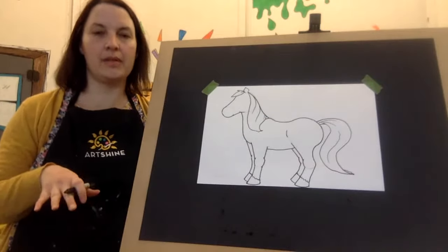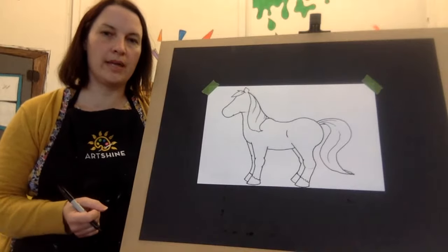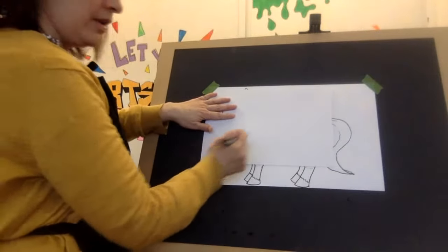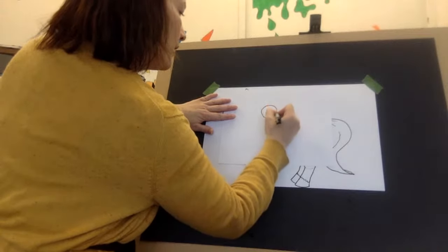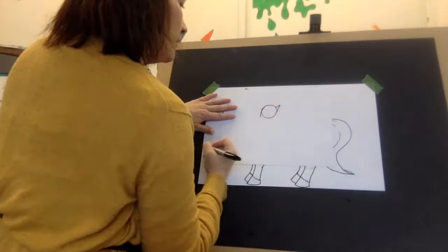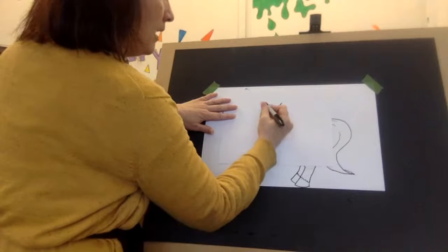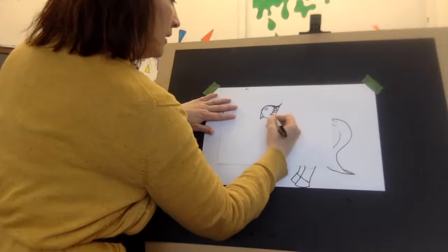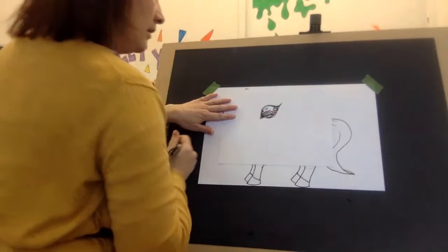Now I'm going to do the eye but I'm going to draw up close so you can see my shapes. You start with a circle for a horse — the eye on a horse is a circle. And then you have a line that goes down and a line that goes up. A lot of animals have this sort of a shape for their eye. Then you can add a highlight and just color that in.